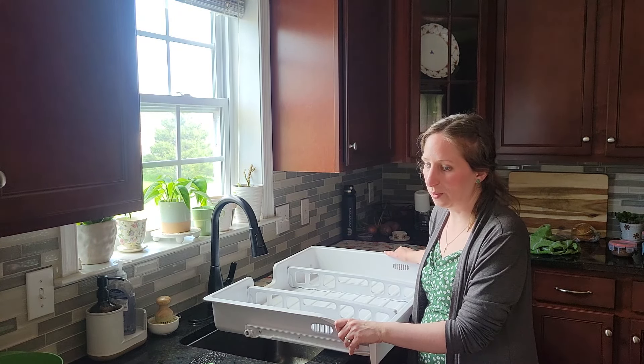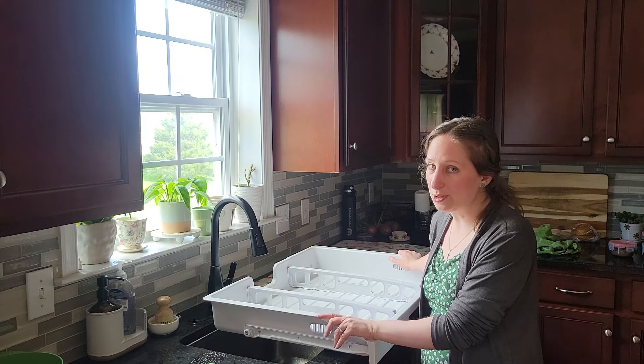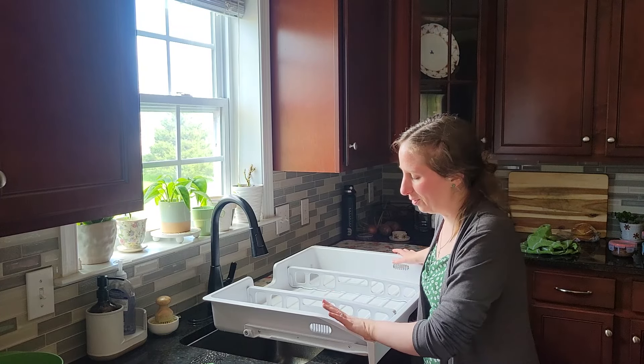Let's get this cleaned up. This is the last thing that needs to be cleaned and then we are going to do some reorganizing in the fridge, which I'm excited about.